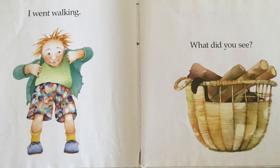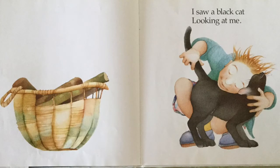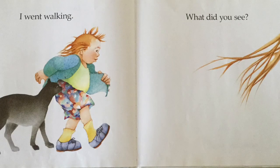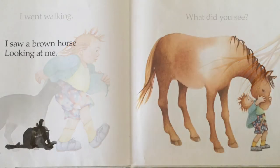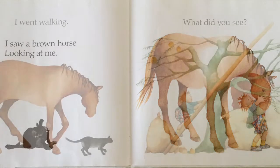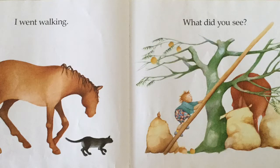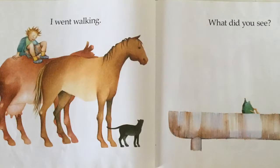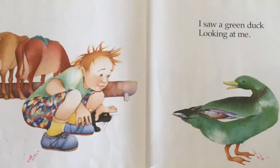I went walking — what did you see? I saw a black cat looking at me. I went walking — what did you see? I saw a brown horse looking at me. I went walking — what did you see? I saw a green duck looking at me.